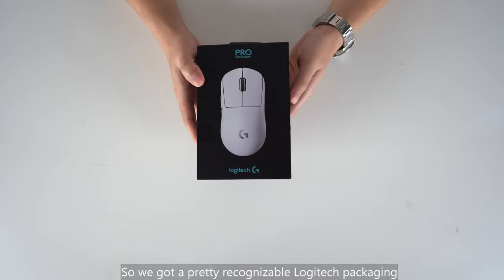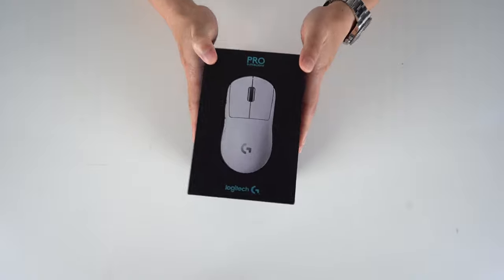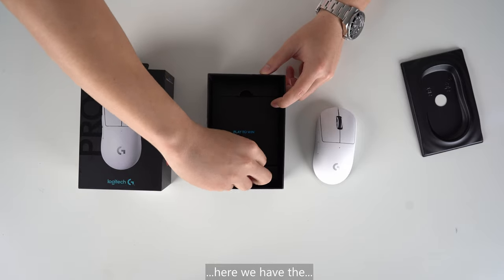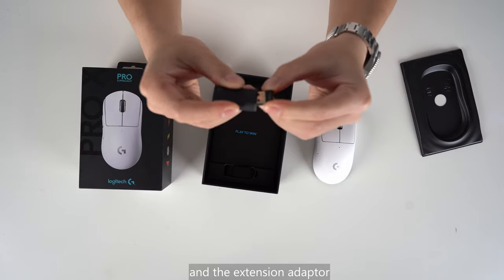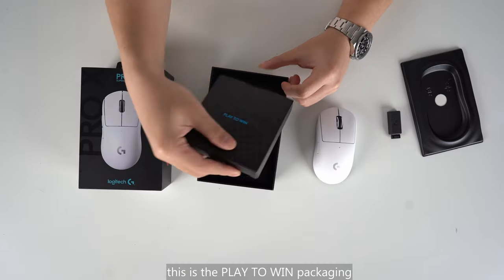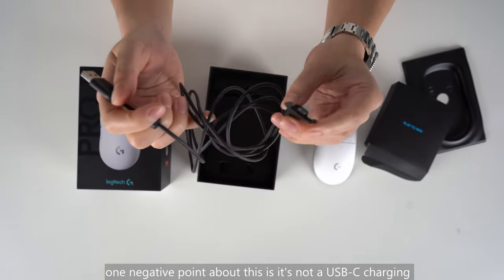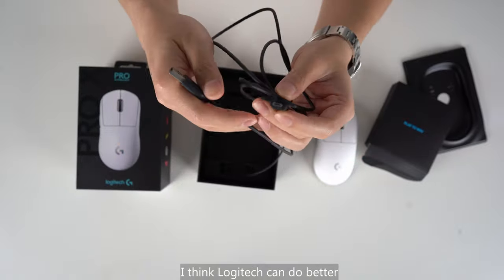So we've got pretty recognizable Logitech packaging — you're not going to mistake it for any other brands. Let's open it right here. On top, we've got the mouse itself. Then underneath, here we have the USB wireless receiver and the extension adapter.